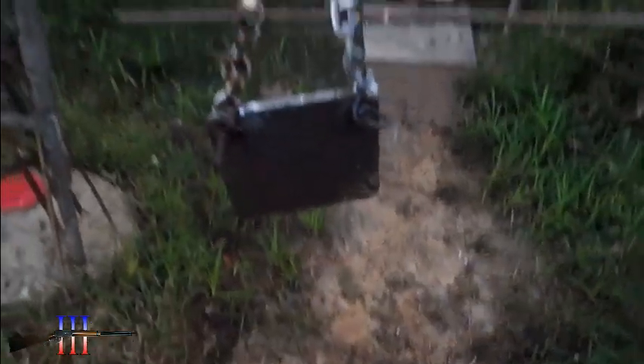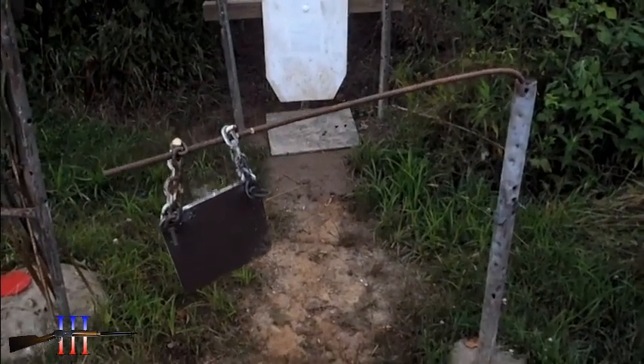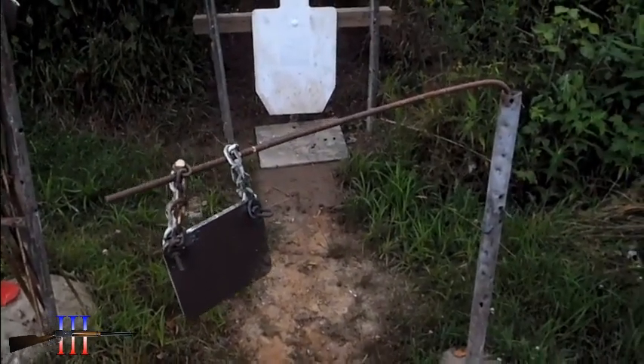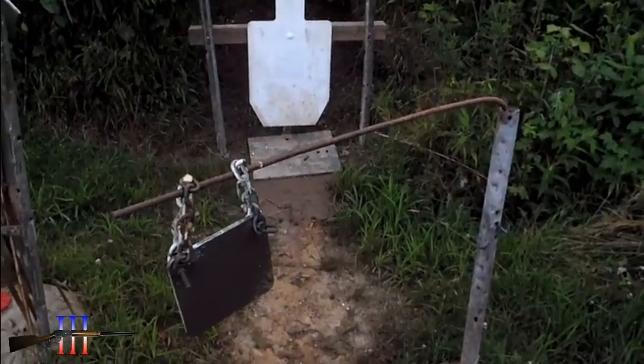I expected I might be there, because I remembered hitting at this range at that point of aim. But it didn't quite jive at my 350 point of aim. But I think I got it now.